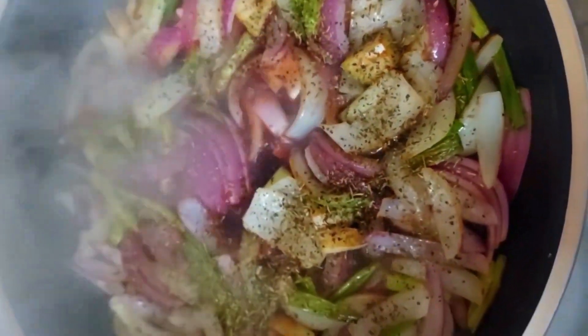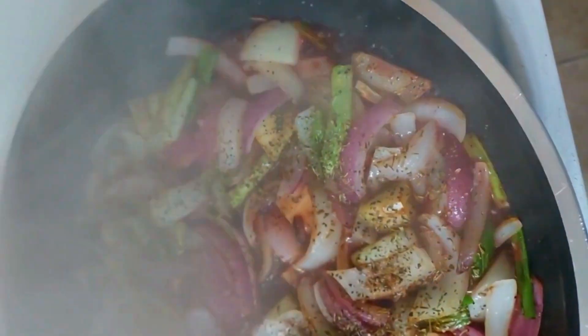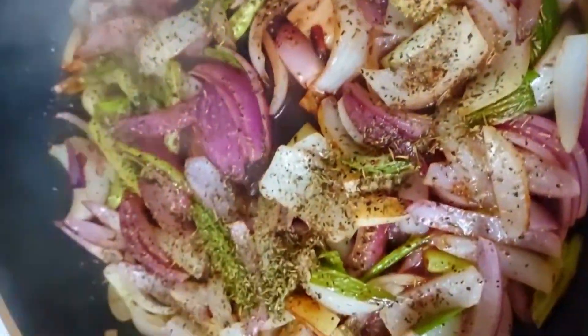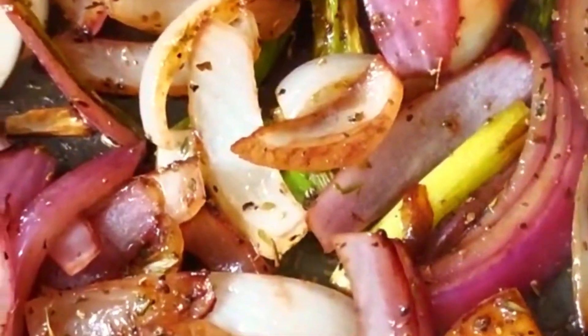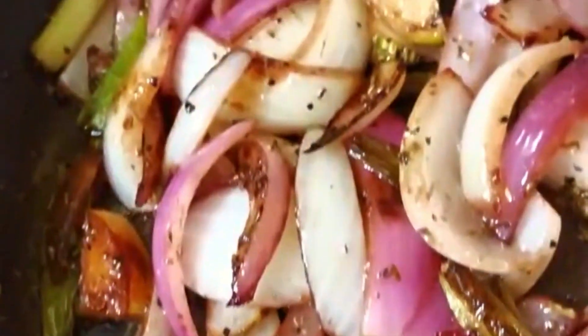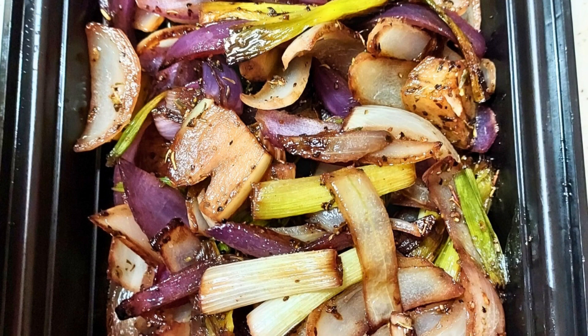Eventually, the pan is going to need to be deglazed. We're using a little bit of red wine — this one, I believe, was a Cabernet Sauvignon. And it imparts some beautiful flavors into this. It does take about six to eight minutes total to get a proper caramelization. And as you can see here, some beautiful browning, which is exactly the goal that we're trying to achieve.